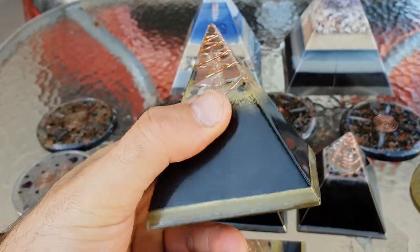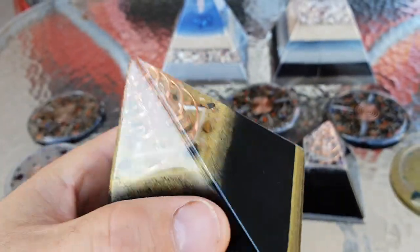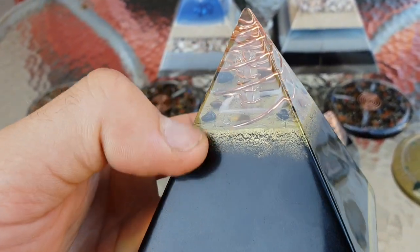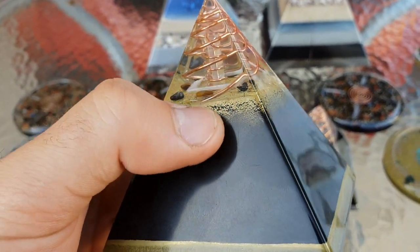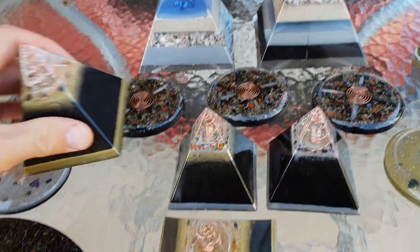This one here is basically identical, just in the Nubian style. You've got basically the same sort of configuration in there. Those crystals are all embedded within the metal powder as well — they're actually a bit longer and they go down deep.